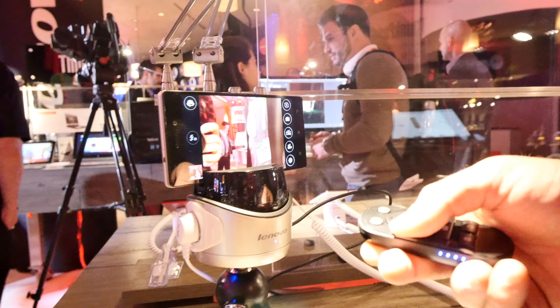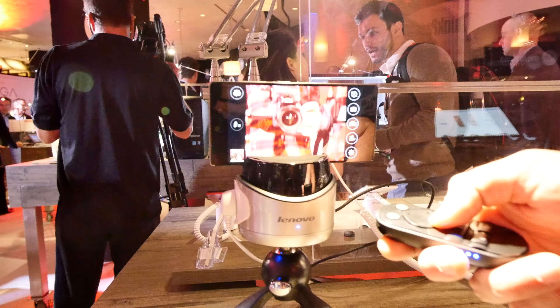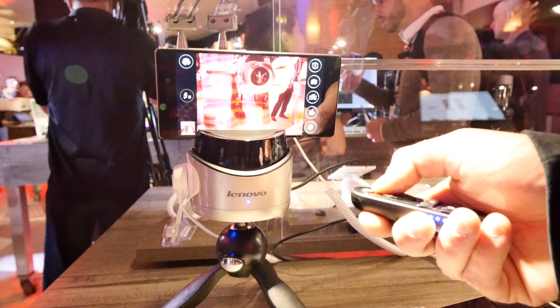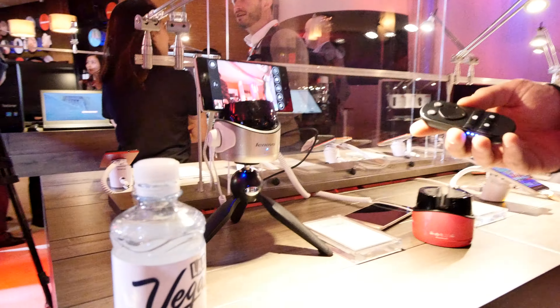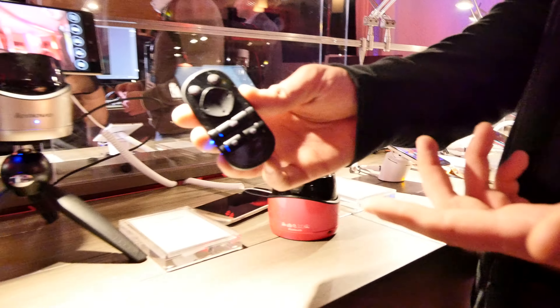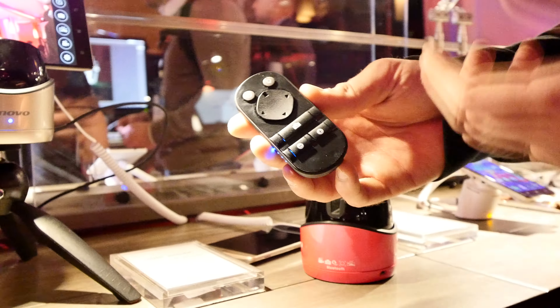Once you have the remote control in hand, you can say move it left, move it right, move it up, move it down. You can point it at whatever you want depending on how far away you are. You can also hit the camera button to shoot a picture, zoom in and out, and if you hold the camera button for a long time it will start recording a video.